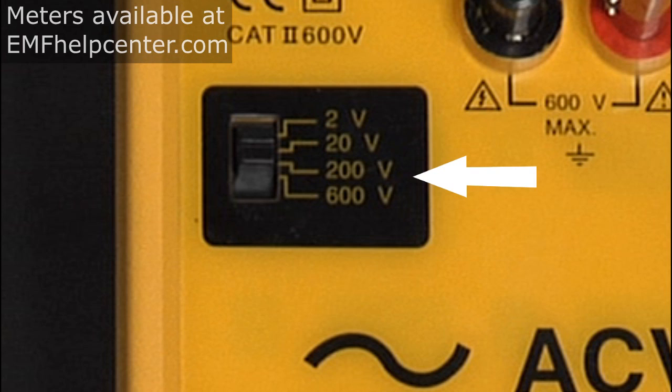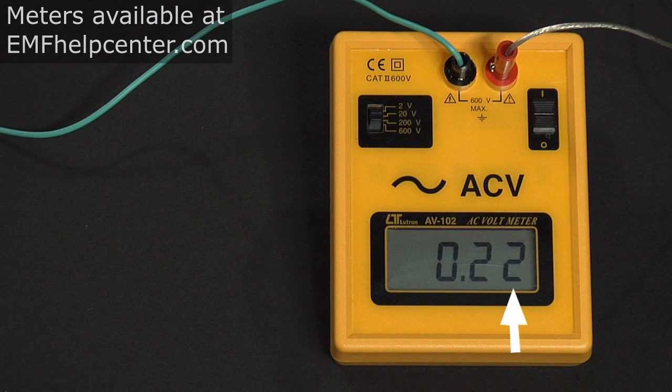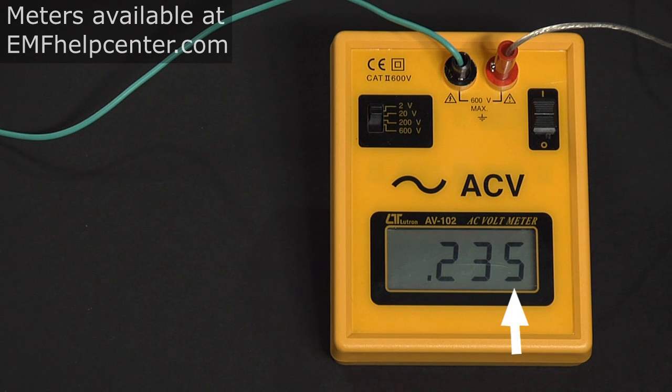The next scale shows fields up to 20 volts — a very useful setting to detect a wide range of common environmental electric fields, though it's best for looking at higher exposures. The 20-volt setting gives you two decimal places, showing hundredths of a volt. It is good to get used to the term millivolts — thousandths of a volt. The 20-volt setting is not quite sensitive enough to show single millivolts; the two-volt setting is the most sensitive and accurate for exposures under two volts.